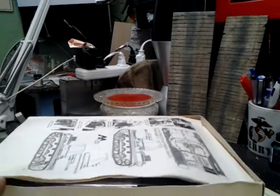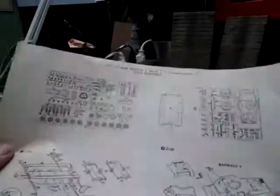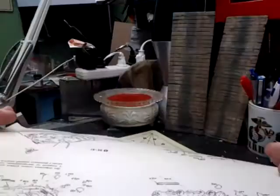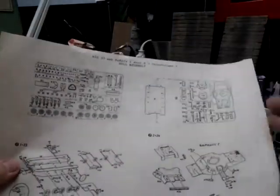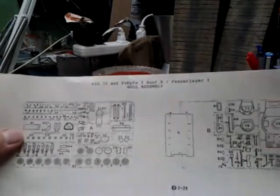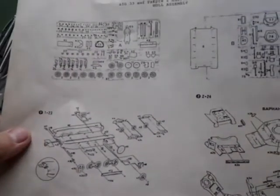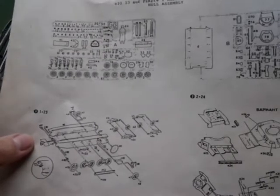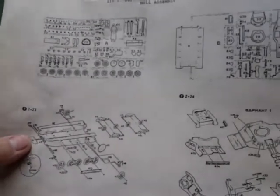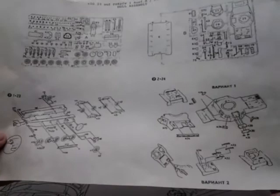First thing you see when you open it up is the directions. On sheet one, it has your sprue map for the two different sprues, and then it starts into the assembly instructions. They are very hard to see. This sheet's a little bit better — it's a yellowish, cheaper paper — but you can mostly see what they are. The resolution is a little bad.